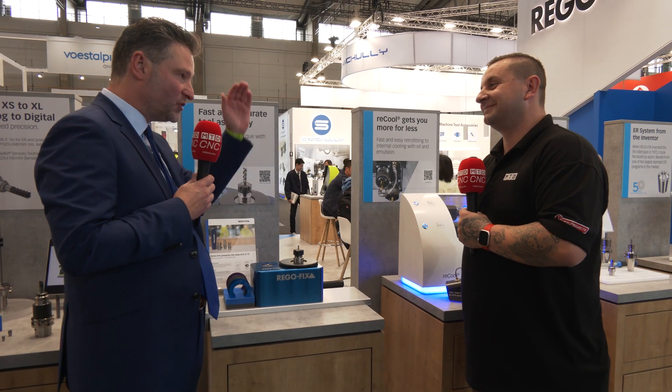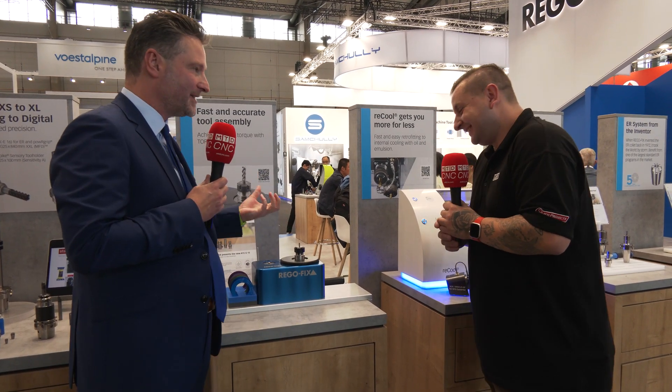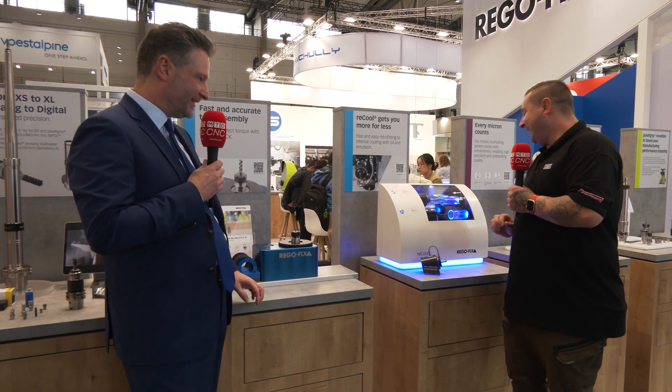With every ER tool holding system, for every diameter you put inside your ER holder, you need to respect how much clamping force to apply. Unfortunately not every customer does this — they don't check the charts in the catalog, and they over-torque it thinking more force is better. What happens is there's torsion inside the holder for the collet, so suddenly you don't have good runout anymore and it can eventually crack the tool holder from the outside. A very common problem, and TorcoBlock is the solution.